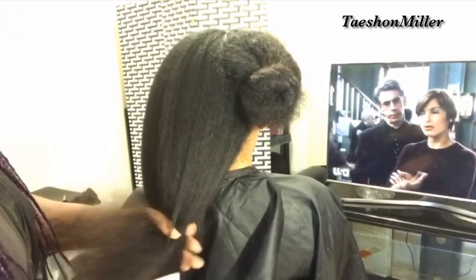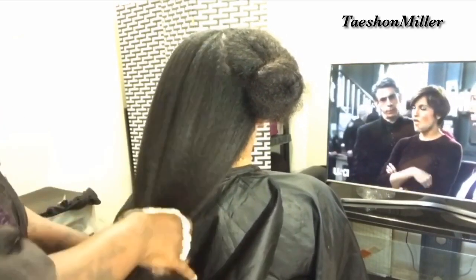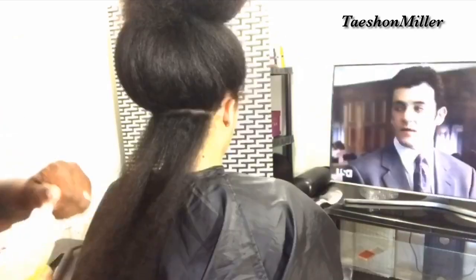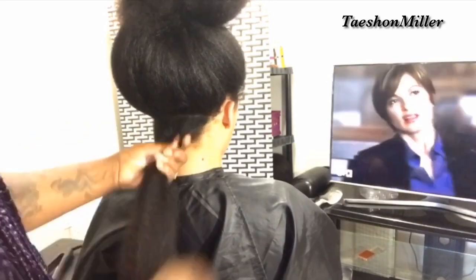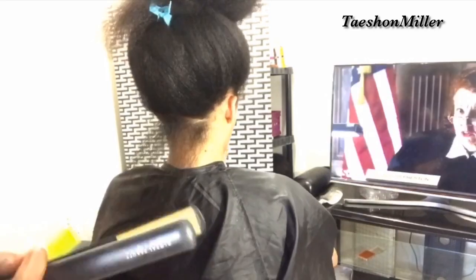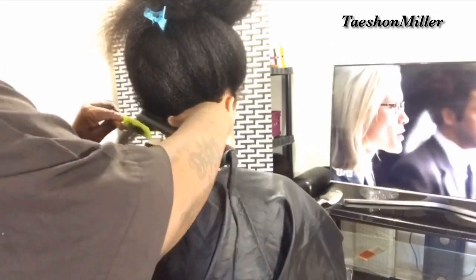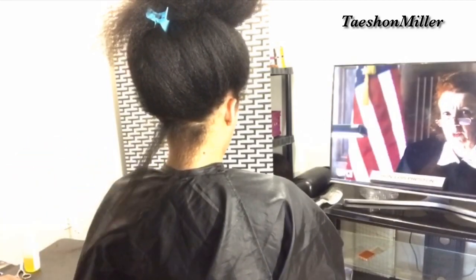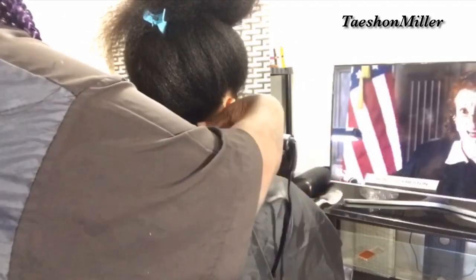When I tell y'all this was a job, please believe this was a job. I'm going to go ahead and add some of my hair growth oil to her hair as I flat iron it. Number one, this is going to protect it from the heat, and number two, it's going to assist in giving it a nice luster once we are done with the flat ironing process.